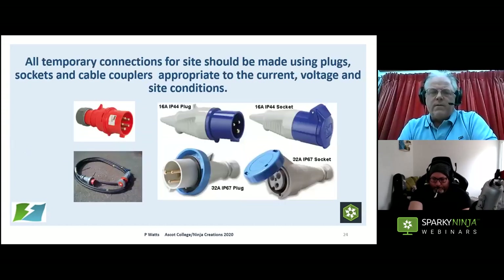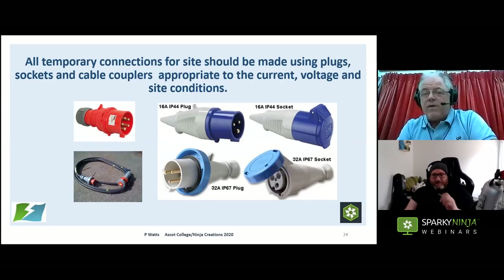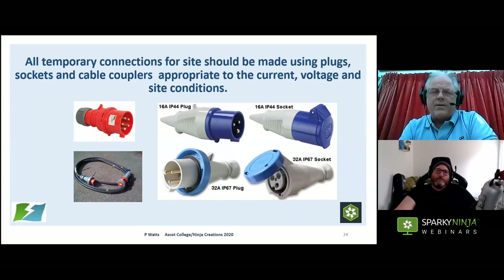For connections we use CEE-form — commando — industrial plugs: BS 60309-2, in a range of sizes from 16 amp single-phase, 32 amp single-phase, 63 amp single-phase, and then three-phase: 32, 63, and 125 amp. Anything for outdoors must be at least IP44. Depending on the environment you may need to increase to IP67 if there's jet washing going on, or IPX8 if you're near lakes and ponds. Use the appropriate connections for the design environment — as a minimum, CEE-form to IP44, as long as they have been properly made off.